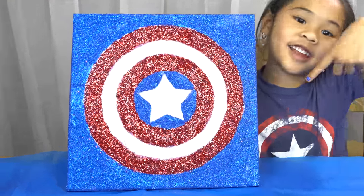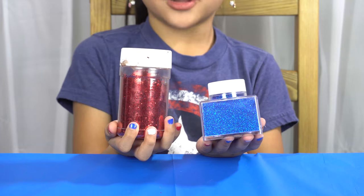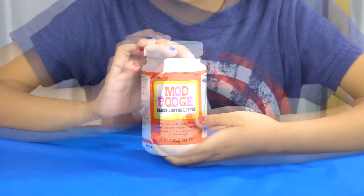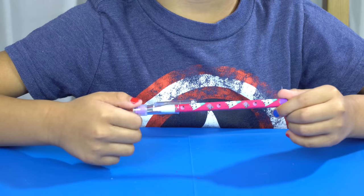Let's get started. Today we're going to need a square canvas, red and blue glitter, white glow in the dark glitter, Mod Podge, a paintbrush, and a pencil.